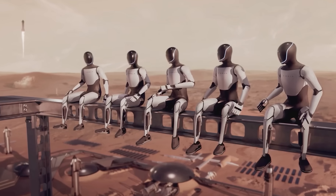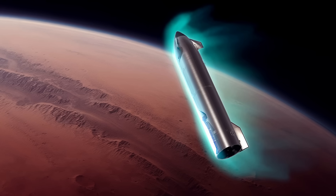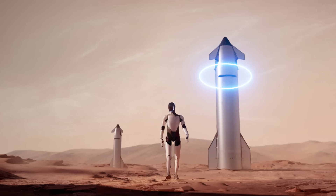This is one of SpaceX's new concept renders for a Mars mission. When you look at it, have you ever wondered how the Optimus robot is supposed to get out through that tiny sliding door?